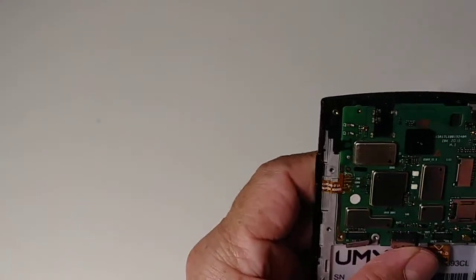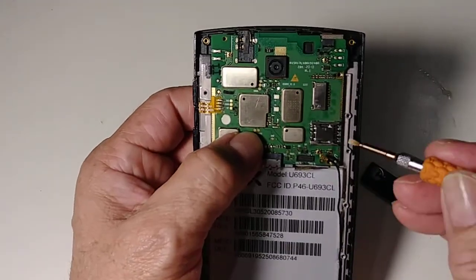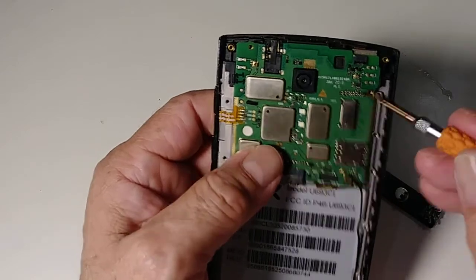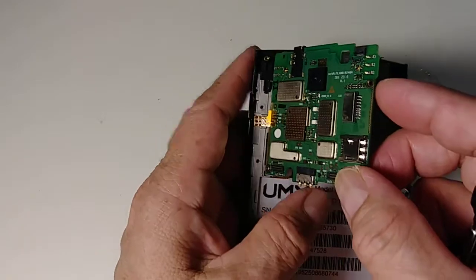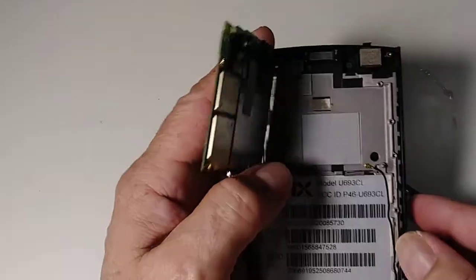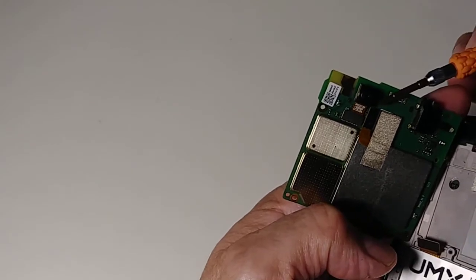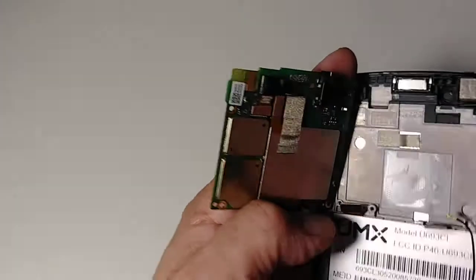Now with this flat screwdriver I go like this and pull it up — and there is the motherboard. It has a camera here, and this is the front camera that connects right here.